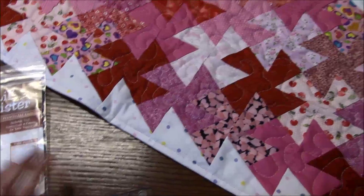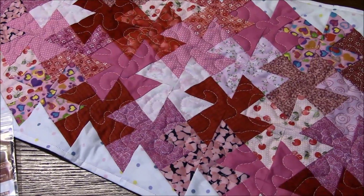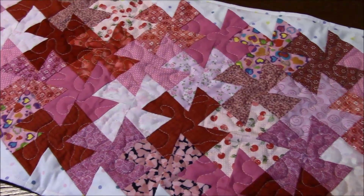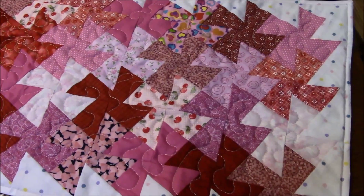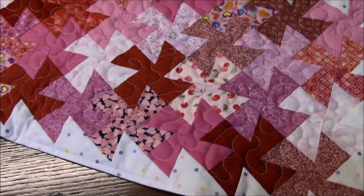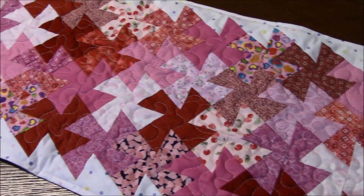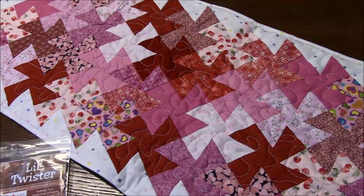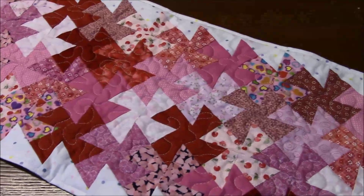Following the instructions that come with the ruler, you cut the squares apart in a way that when you sew them all together again you get pinwheels. It's a really fast and accurate method of getting pinwheels done. I made this using a whole bunch of different red and pink scraps of material, so it was really nice just to use up some pieces.